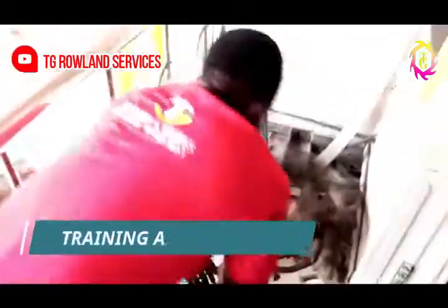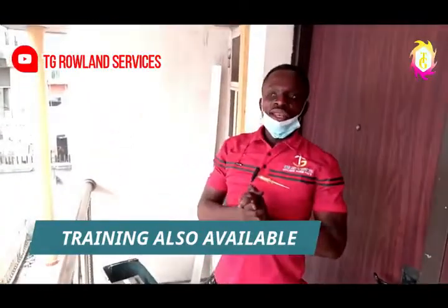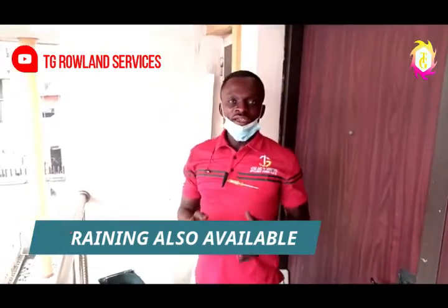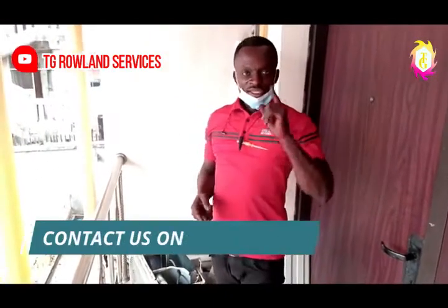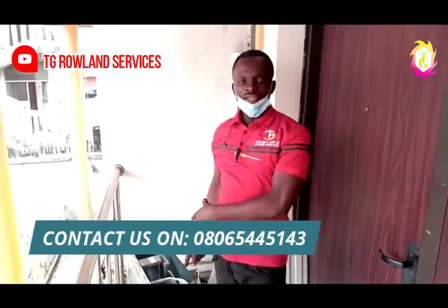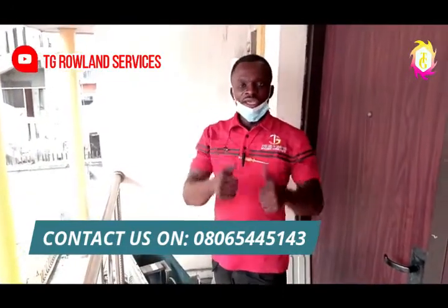Alright, my viewers, thank you for watching. This is Digital Land Services. We are going to come your way next time to give you guys whatever you need. Whenever you see our post, don't forget to subscribe and turn on notifications. Whenever we post, you are going to learn in the same way I taught you how to fix a capacitor. When you do it wherever you are, you are going to be successful. Thank you guys, we love you.